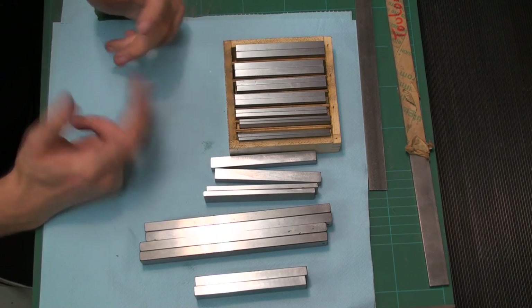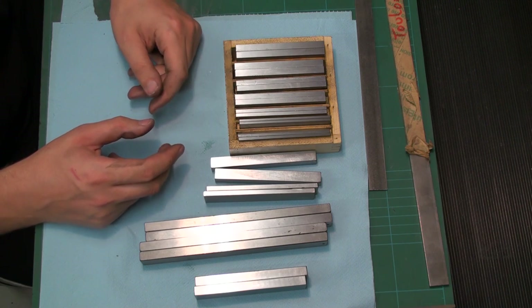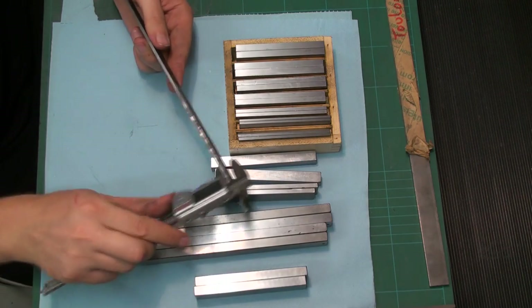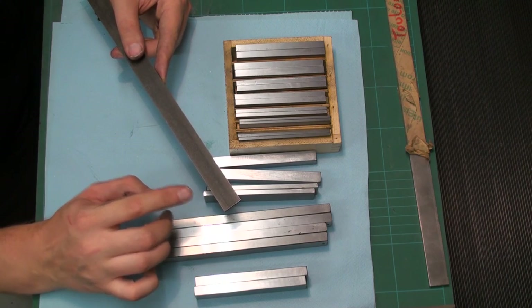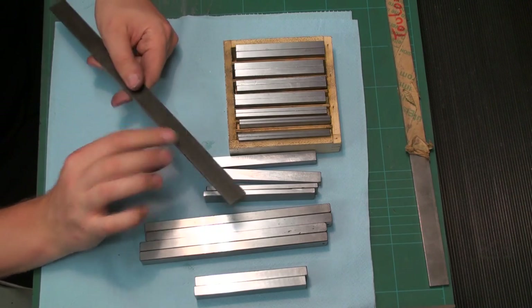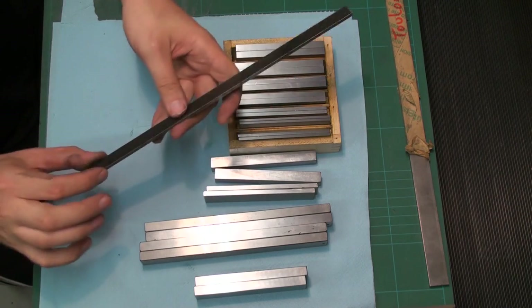What about the hobbyist or home gamer — the guy who just wants to make stuff himself? What can he do to make his own parallels? The cheapest way is to buy cold-rolled steel. Here's a piece of flat bar, 3 by 20 millimeters, cold-drawn mild steel — no carbon, nothing special. When you take a piece of cold-drawn steel, it has very clean surfaces, sharp edges, and it's very precise along thickness and width. I already stoned it so there are no burrs.